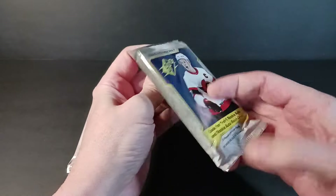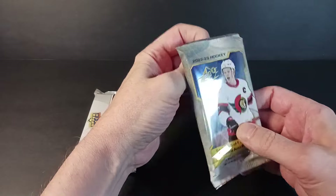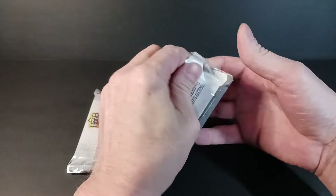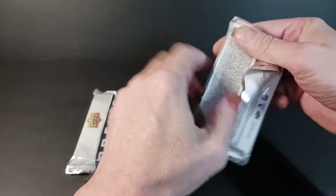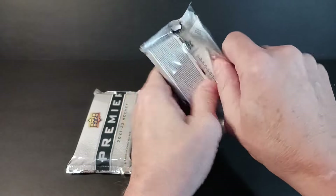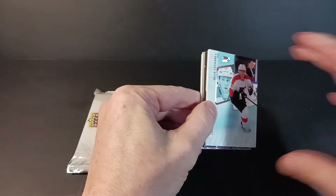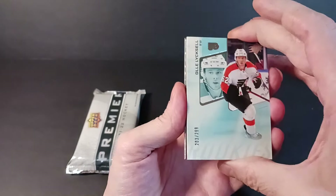Hope everybody's had a great hockey season so far. I'm actually ripping this right before Upper Deck Series One comes out and I'm so excited — I mean, there are things in life more important than hockey cards, but right now there isn't. Series One coming out, a whole batch of Young Guns in a new format. Anyway, here's SPX from last year.